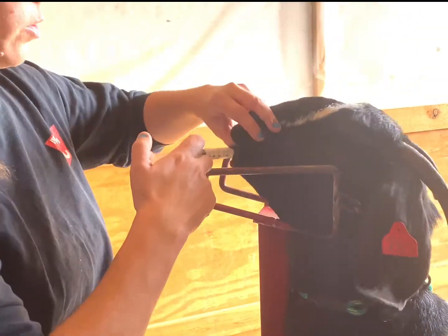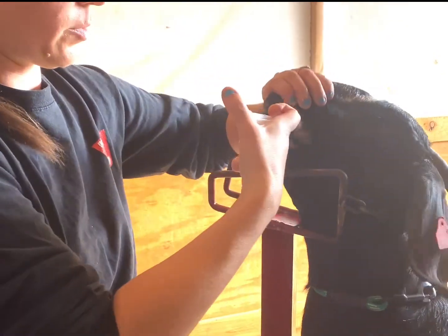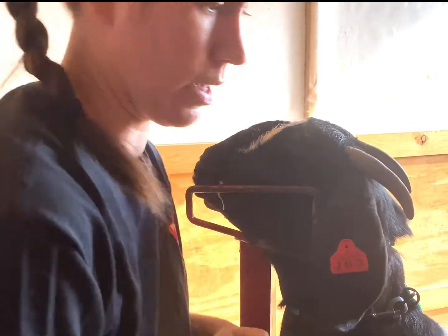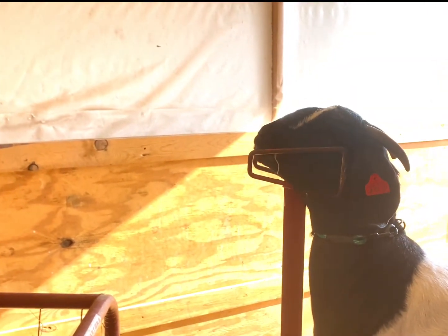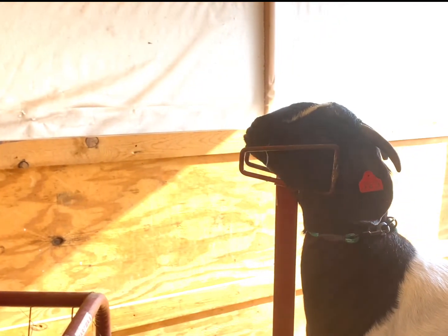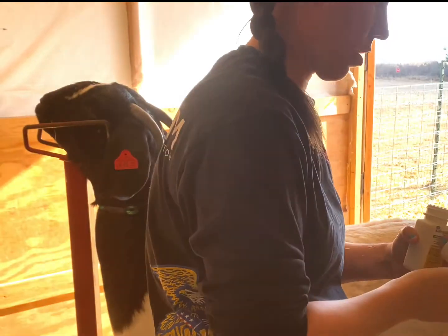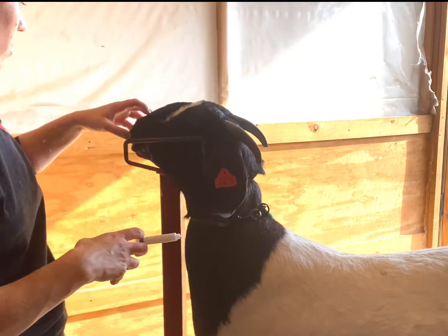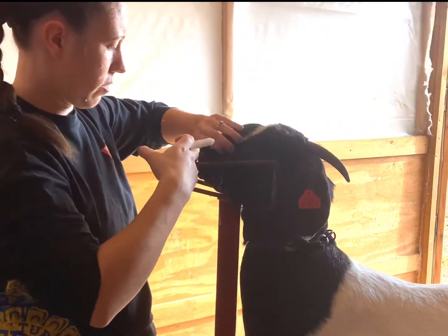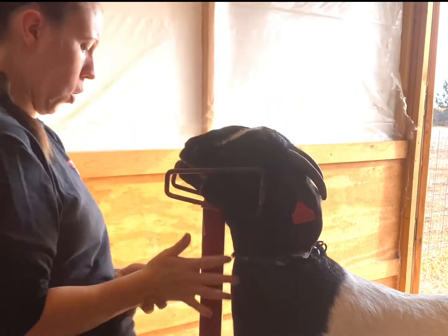I grabbed too small a syringe — this is a 6cc syringe — so we're going to have to give it a couple of times. We'll check her in a couple of weeks just to make sure her FAMACHA has come back to a better score.